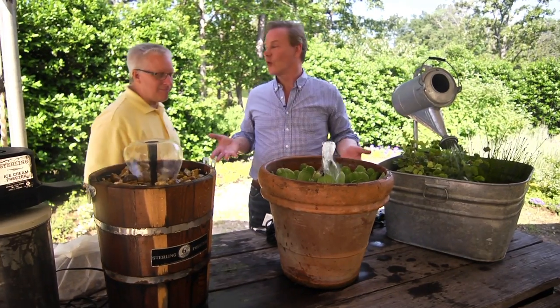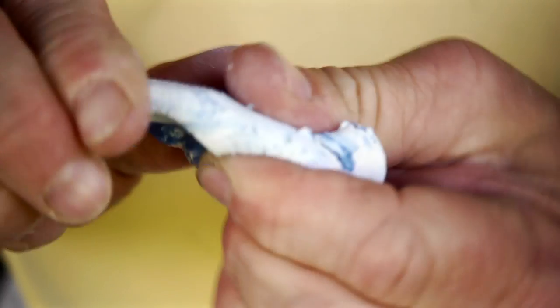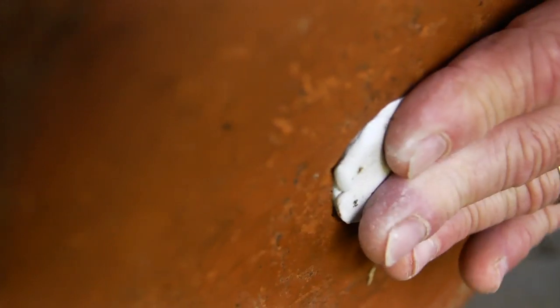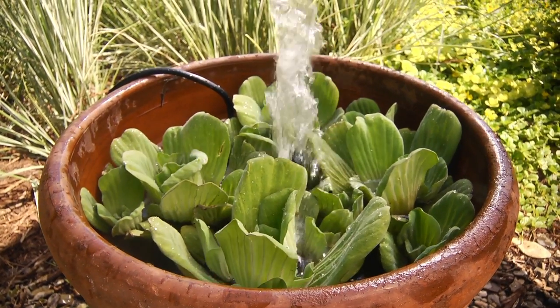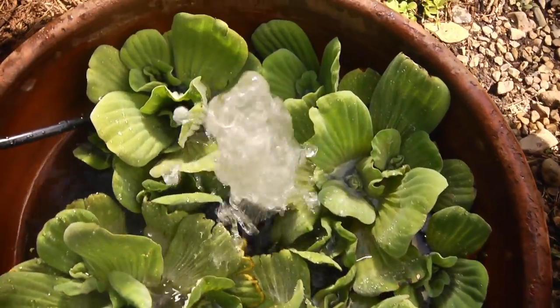Look at this one — an ordinary clay pot. We just took a plain clay pot, some two-part epoxy that we molded and stuffed into the bottom of it to block up the hole. Then placed a brick, or in this case another small terracotta pot upside down, put the pump on top, and added some water lettuce. Now we've got a little water garden — perfect for small decks, patios, and balconies.